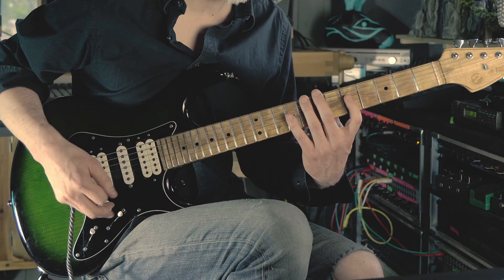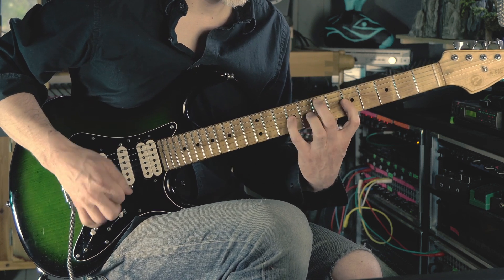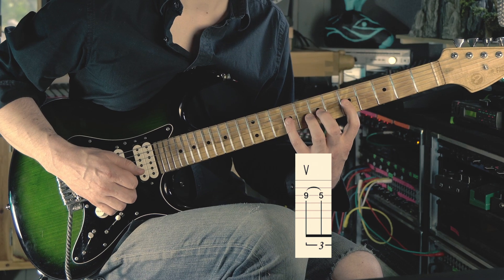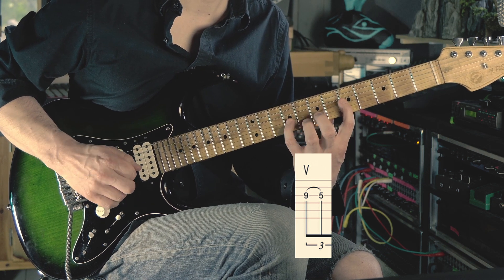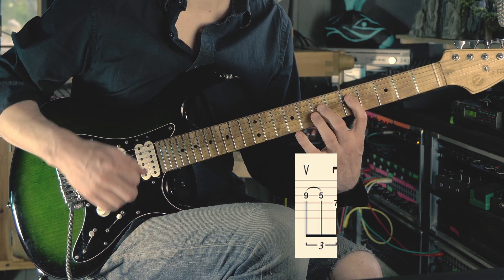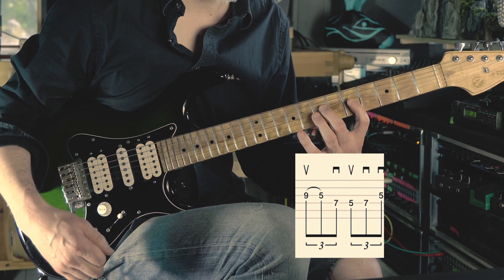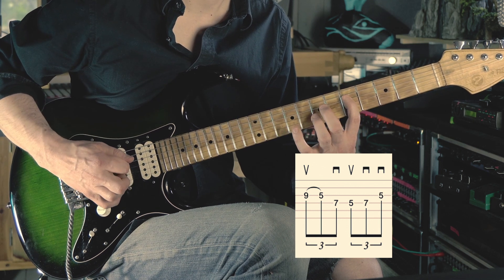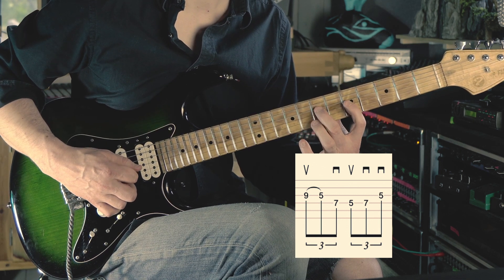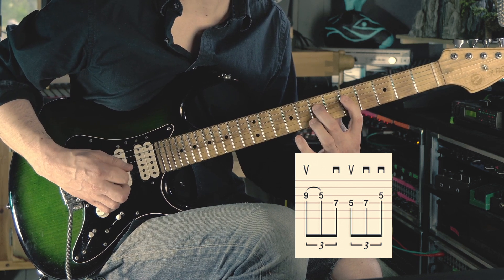Here we just play the same thing on the D-string. You have to obey the following picking directions: it starts with an upstroke, then there's a pull-off, then there's down, up, down, and down. Then you come back to the G-string: down, up, down, down.